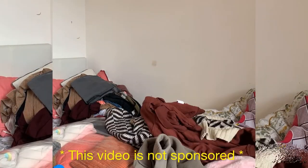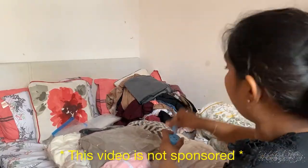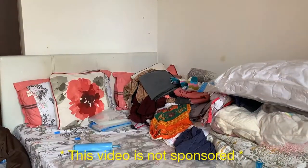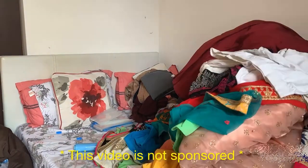One extra large bag fit all my woolen clothes. It was easy to put them in and easy to seal them, and then I started suctioning the air out. I decided to put the clothes in all the bags first and then suction the air out at the end.